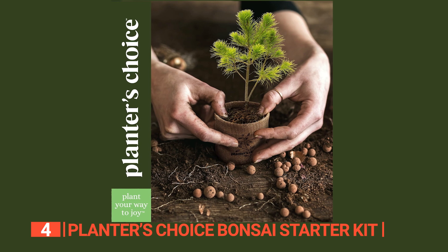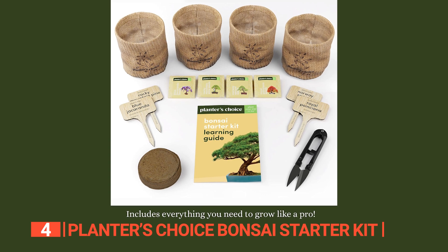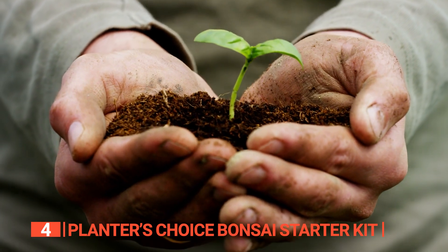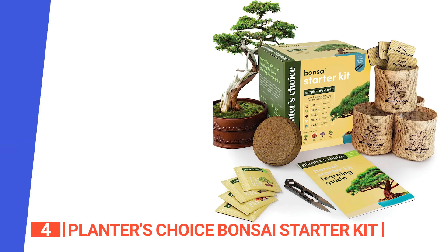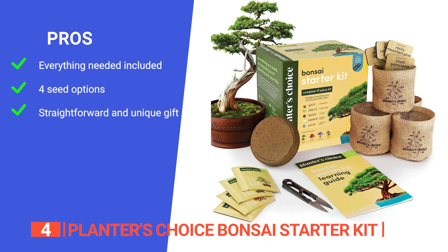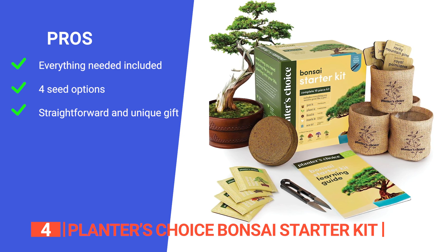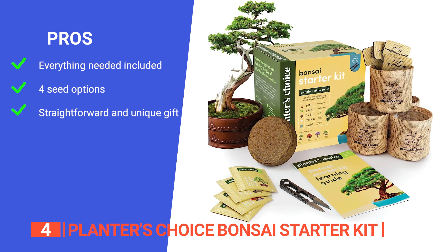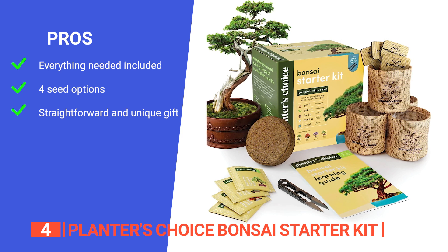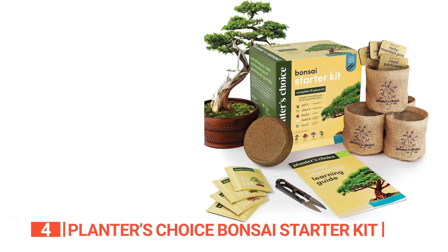The excitement of growing indoor bonsai trees unfolds as recipients follow the easy step-by-step instructions. Suitable for both indoor and outdoor planting throughout the year, the seeds don't require stratification. The booklet guides the planting journey and shares insights into each seed's history, creating a delightful and educational experience. Its pros are: it includes everything needed for a bonsai growing experience, from seeds and plant markers to a bonsai clipper and instructional booklet. It has four types of seeds — Norway spruce, royal poinsiana, blue jacaranda, and rocky mountain pine — so users can enjoy a variety of bonsai trees. It is suitable for beginners, experienced gardeners, and even children, making it a thoughtful gift for various occasions.